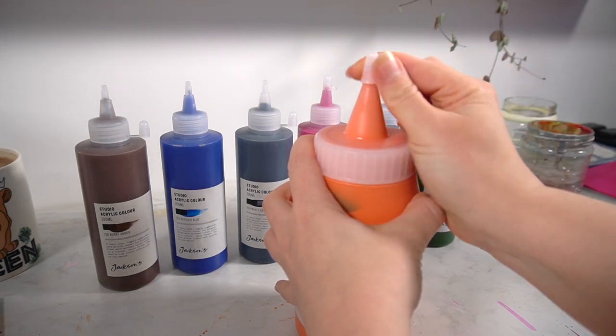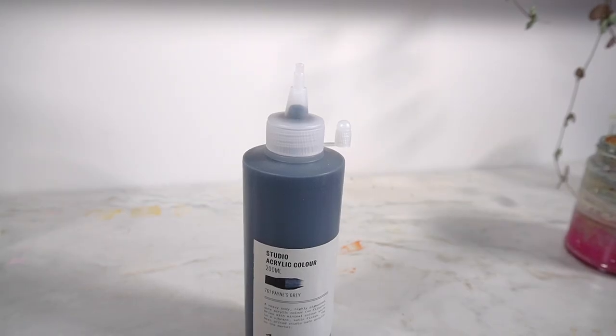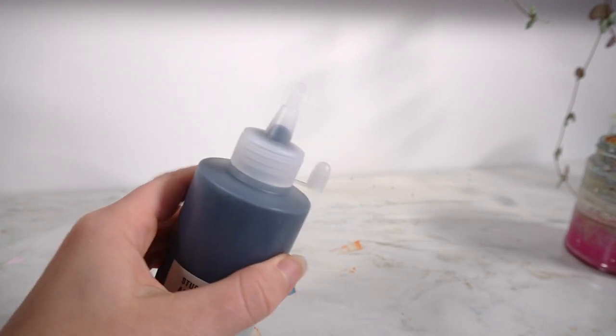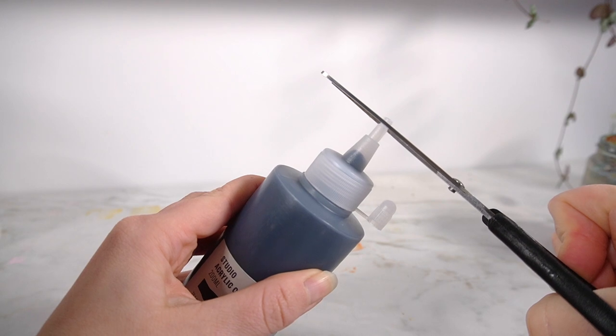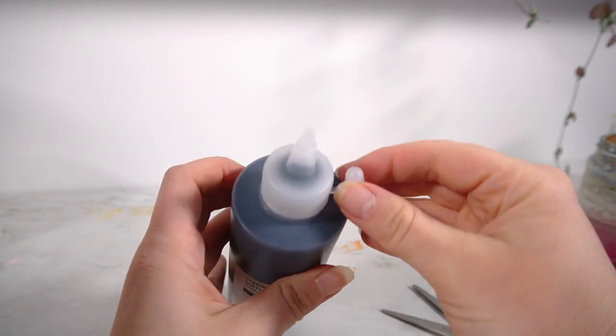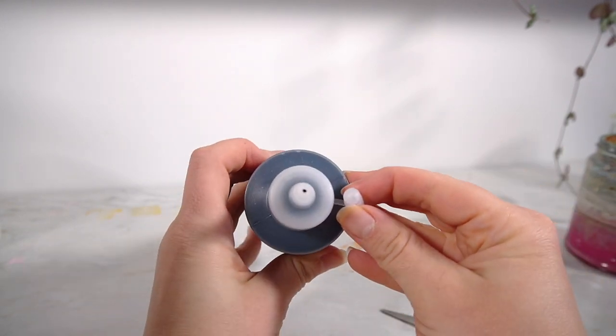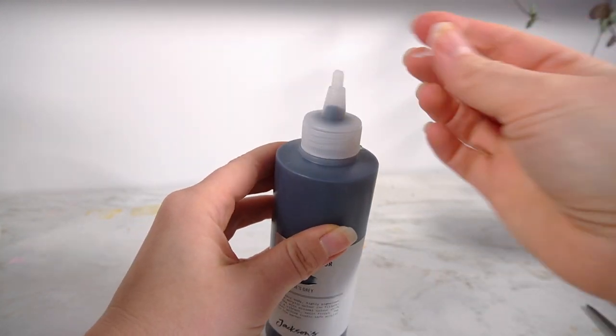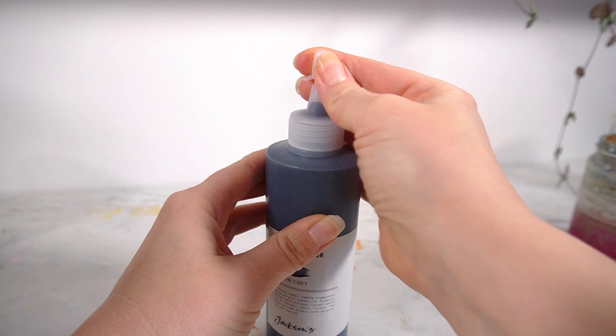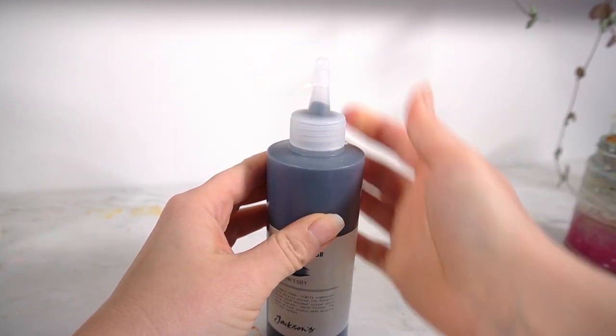They all secure with this little cap on top and I was really surprised at how tight that sits on top — it's actually quite difficult to pull off, so if you have low mobility in your hands this could be an issue for you. However, I did find that it secured really well in place and I don't think that the air would get to the paints to dry them out.